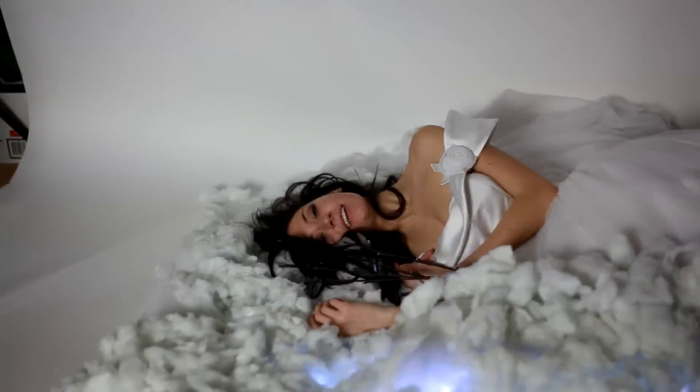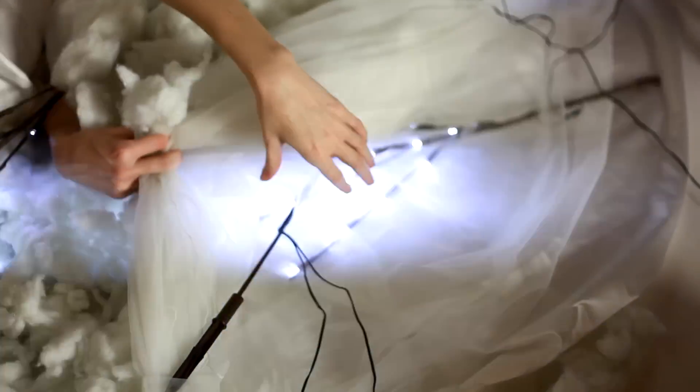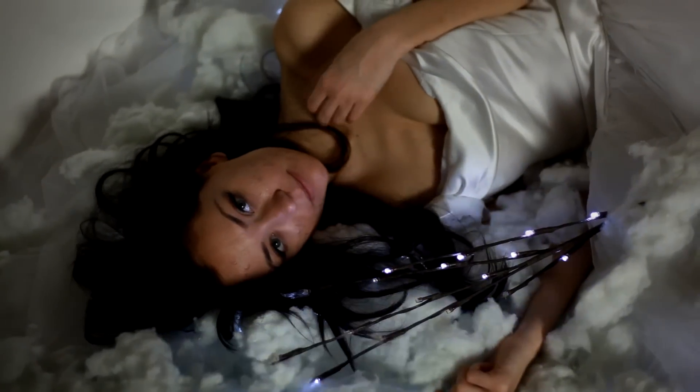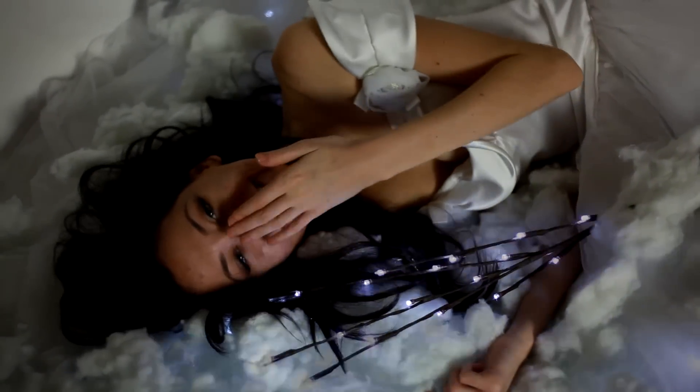That sparked the idea of the electric cloud — that's what I called it. I used the lights underneath the dress she was wearing, which was a huge wedding dress with a lot of layers. On top I put synthetic little cloud cotton pieces, and it was illuminating from underneath the dress with the Christmas lights, coming through the cotton and the layers of the dress just so perfectly and beautifully. I was like, yeah, this is awesome, this is definitely working out.